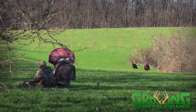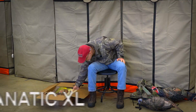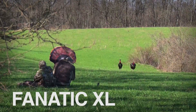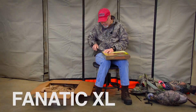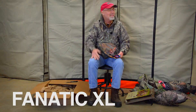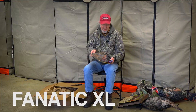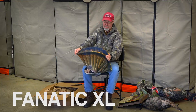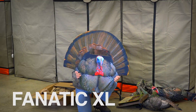There's another goody in the box and it's exactly what I need for those toms that hang up on the other side of the field and just won't come to me — it's the Fanatic XL. Fanning, reaping — that's a hot technique in areas where it's safe to use. I've tried fanning with a real fan from a harvested tom and they're simply just not big enough — I'm sticking out on all three sides and the gobbler just runs to the other county. But the Fanatic XL — check this bad boy out — that baby will hide you.